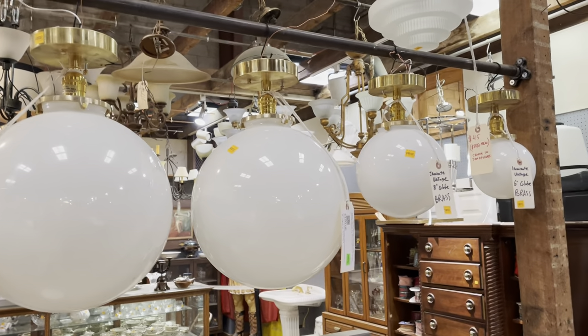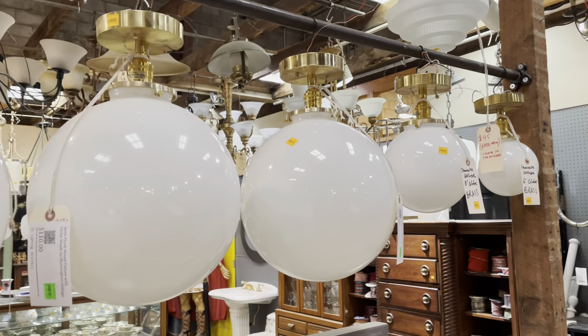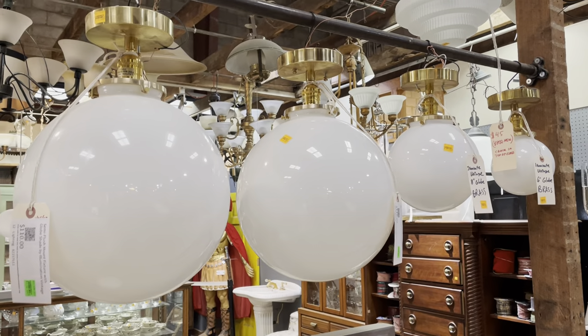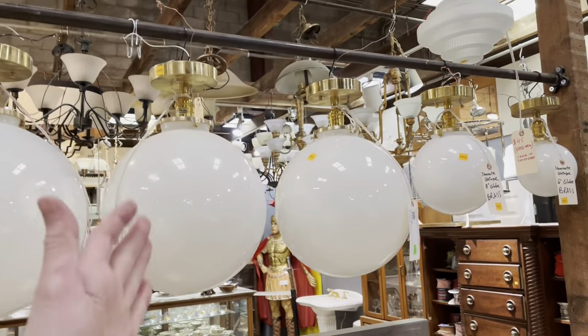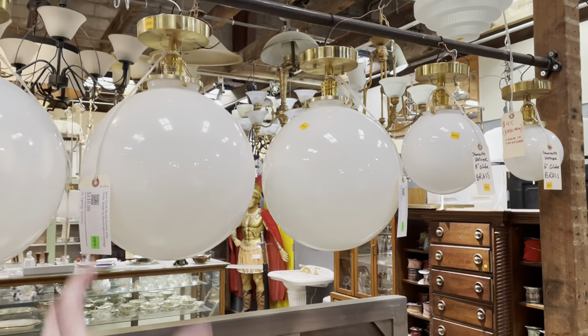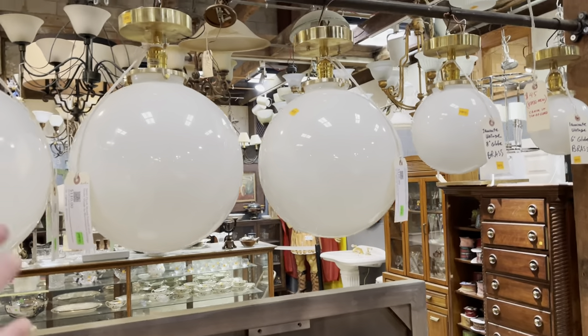Good morning! The theme for today's video is going to be brass and glass light fixtures, though there may be some other things distractedly thrown in there as well. We're going to try to concentrate on some really good fixtures featuring this really beautiful warm metal and these really great glass globes. Let's get going.